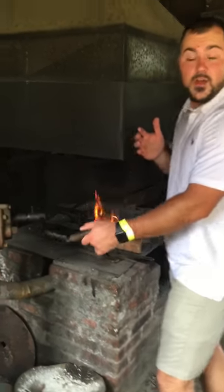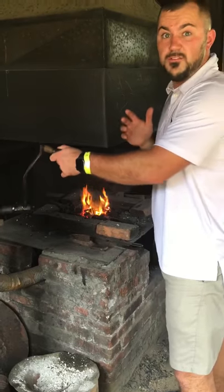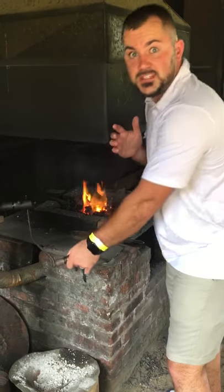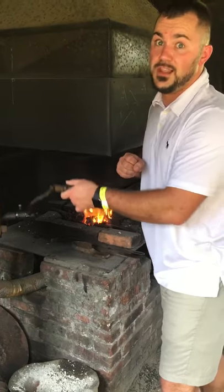It is hot in here! We are in a blacksmith shop, and let me tell you, this is rough business. If you're an artisan in the 13 colonies, you are making lots of money, but man, you're working an awful lot to get it.